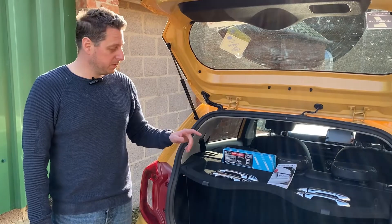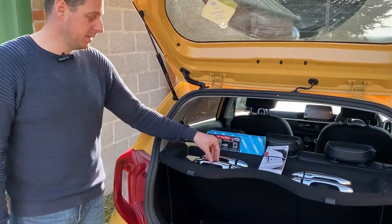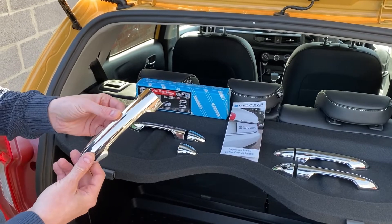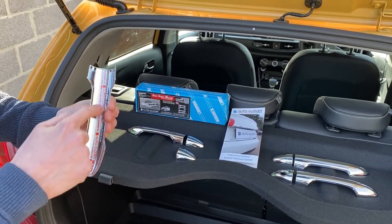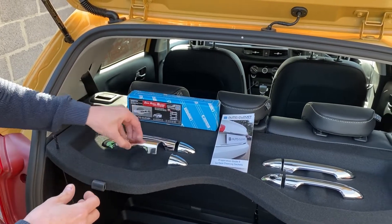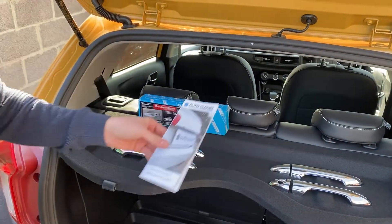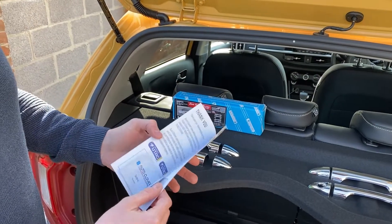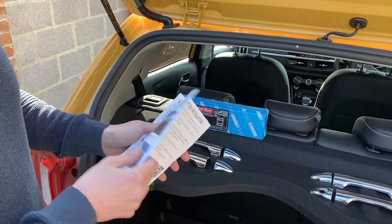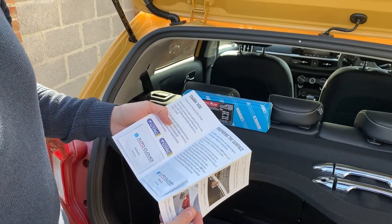I'm going to show you the chrome door handle covers if you want to come in and have a look. We have the front section which goes onto the door handle, the rear section which attaches to the original door handle and covers it up, and we have the fitting instructions which, along with the cleaning wipes, essentially tell you what we're going to do today. Let's give it a go.